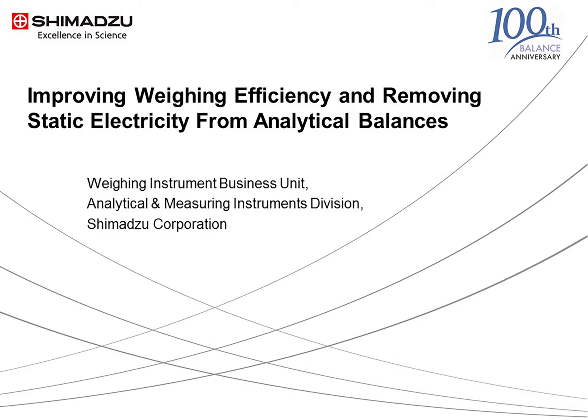Hello, and welcome to this video talk about Shimazu Analytical Balances. I will be giving an introduction about increasing the weighing efficiency of analytical balances and techniques for the removal of static electricity.